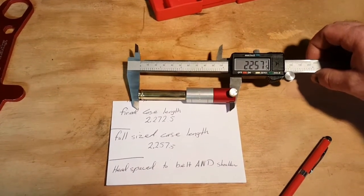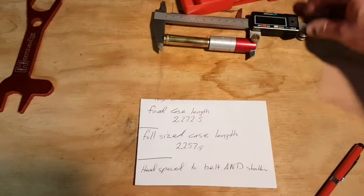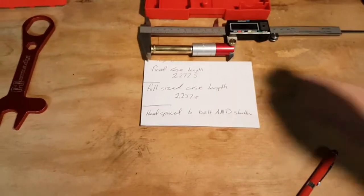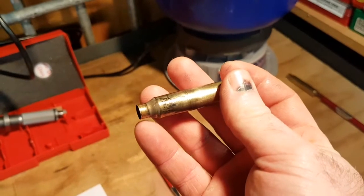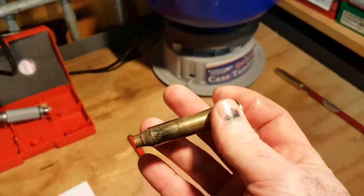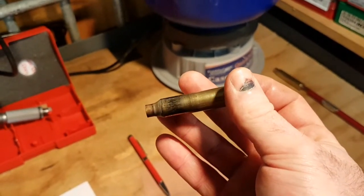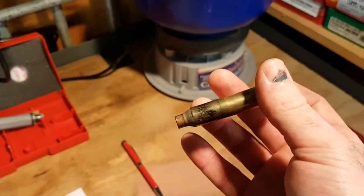Now I'm going to set the gun up and show you how to do shoulder and belt headspace. For this part, I've taken the expander out. You can see where the neck is coming down and how close you are, so you can get yourself set up without the expander making life harder. As it's coming down just before you get to the shoulder, that's the key point.